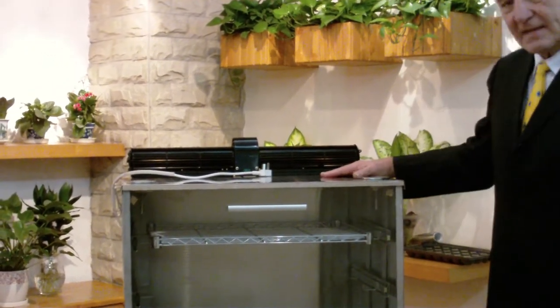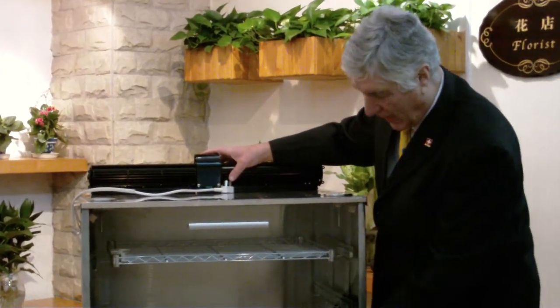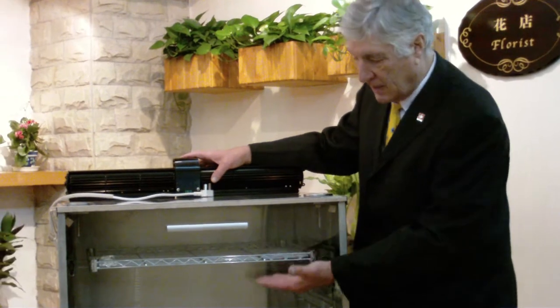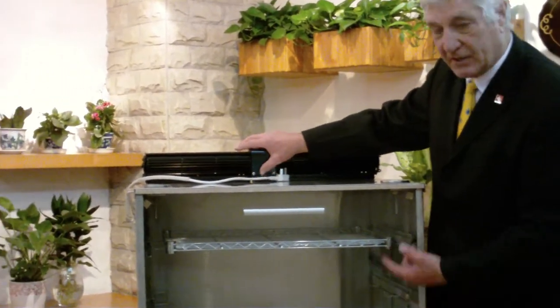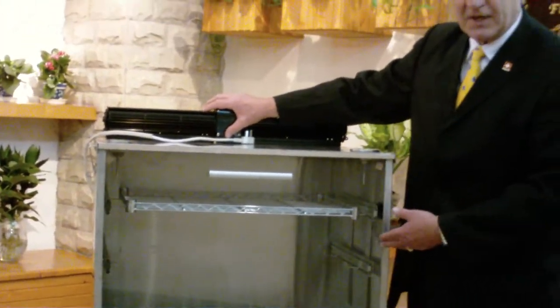As it's set up now, the unit is prepared to do dehydration. You simply put racks and trays of fruit, vegetables, nuts, or meats into the dehydrator. We turn on the circulating fan and set the temperatures very low for 12 or 20 hours for dehydrating.